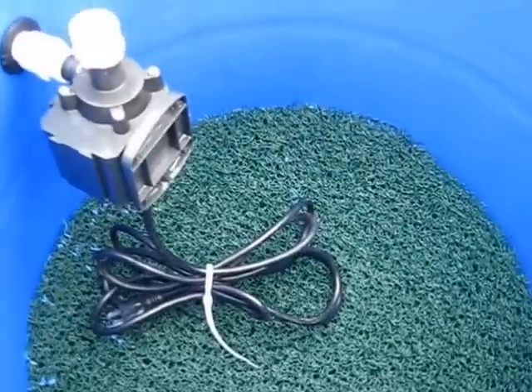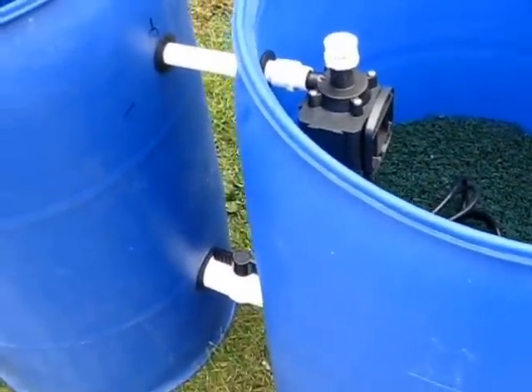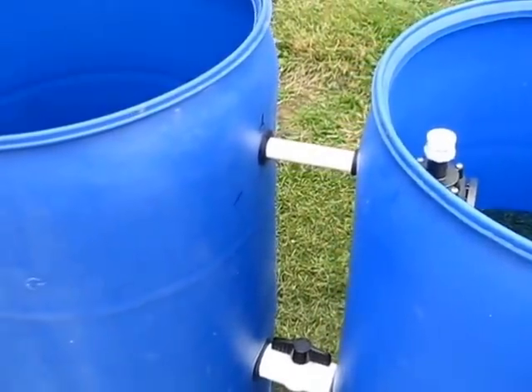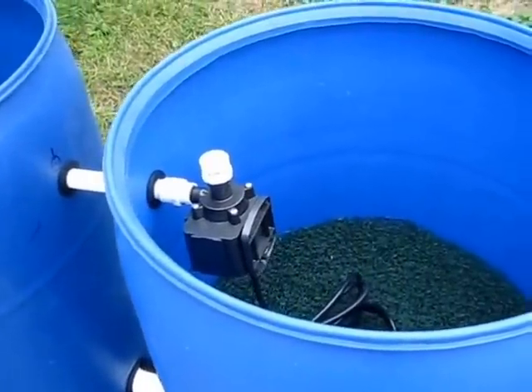This thing's pretty close to being done. I'm going to go ahead and drag it in the building now, fill it up with water, get the water circulating in there, and I think I'm going to dump some ammonia in there for some fishless water cycling.